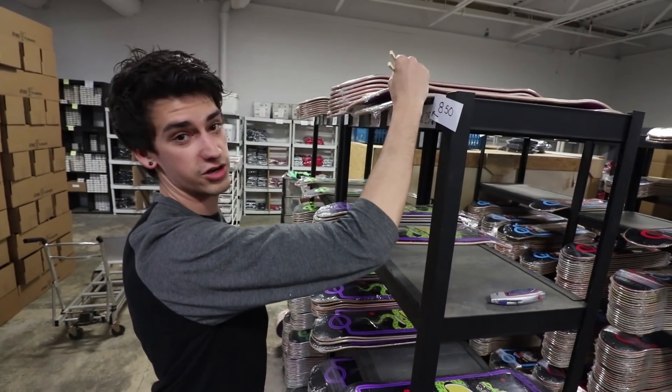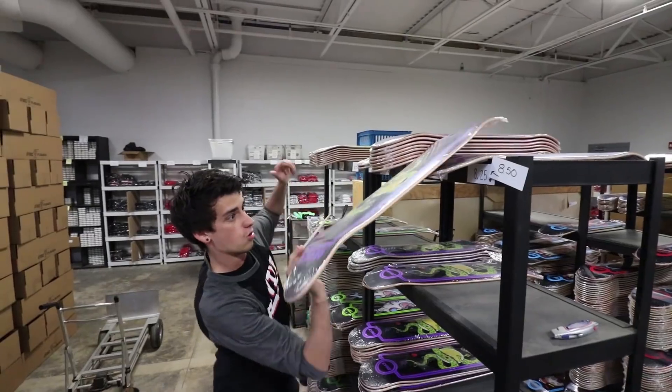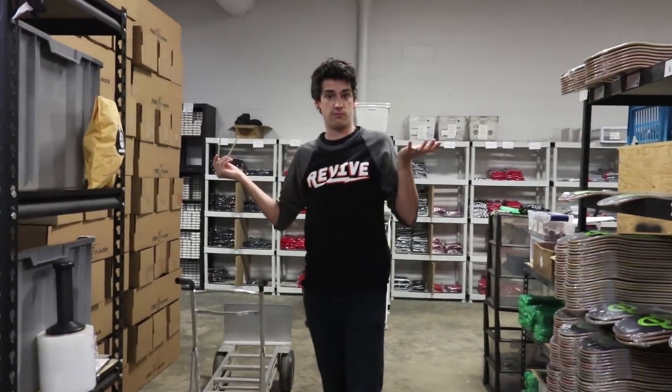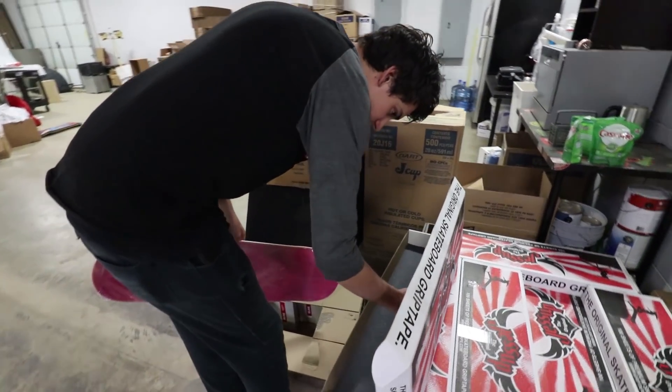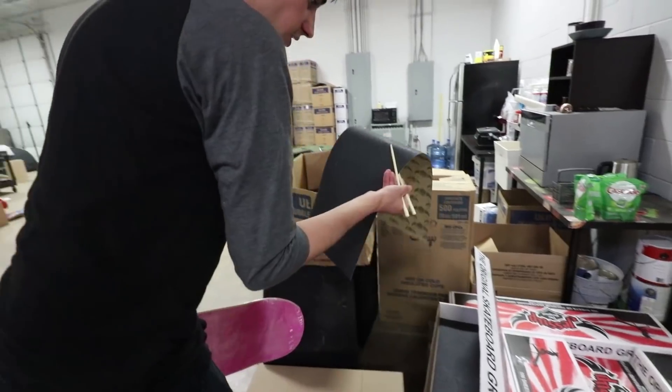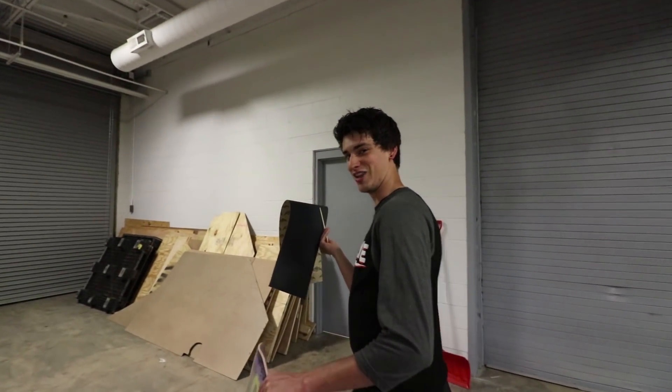Contrary to popular belief, this is very difficult. Oh my gosh, this might be impossible. Oh, I got it! We got the grip tape. I nailed that — that was awesome for the chopstick master. I already have all the other stuff in here, so let's get started.